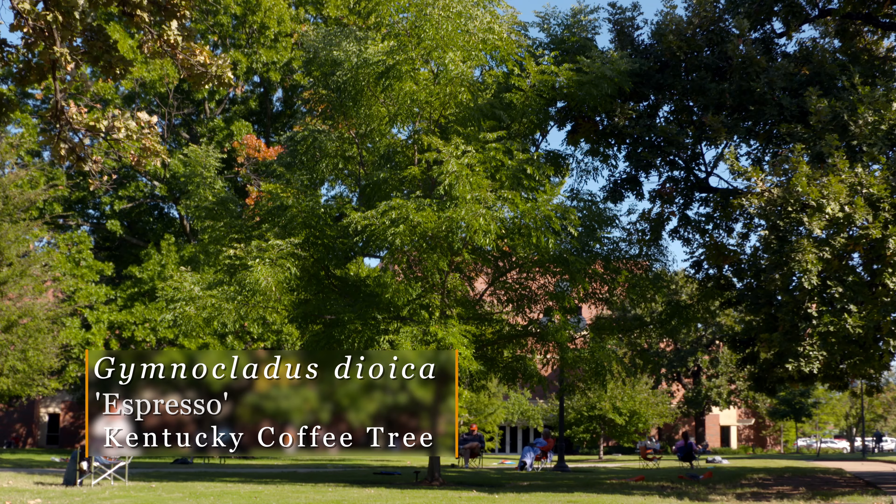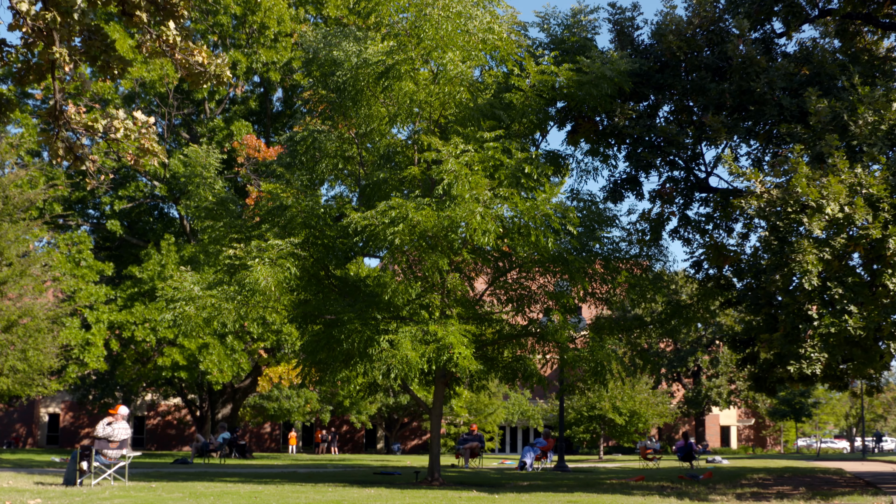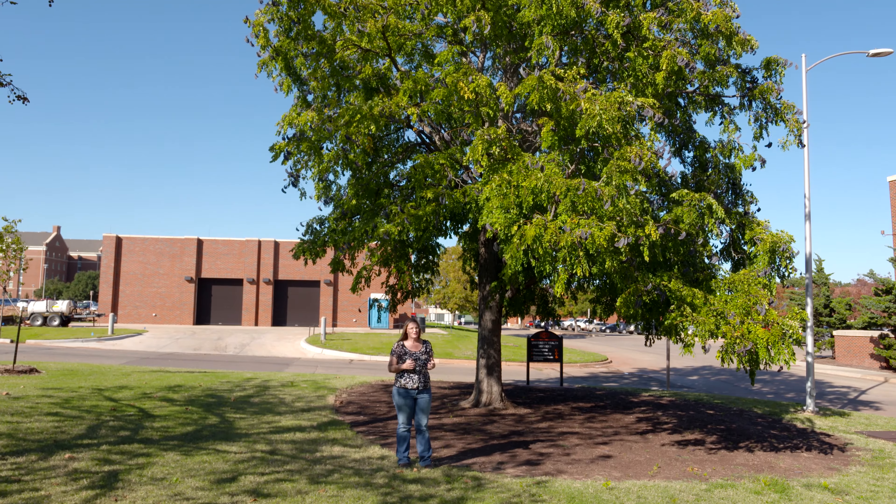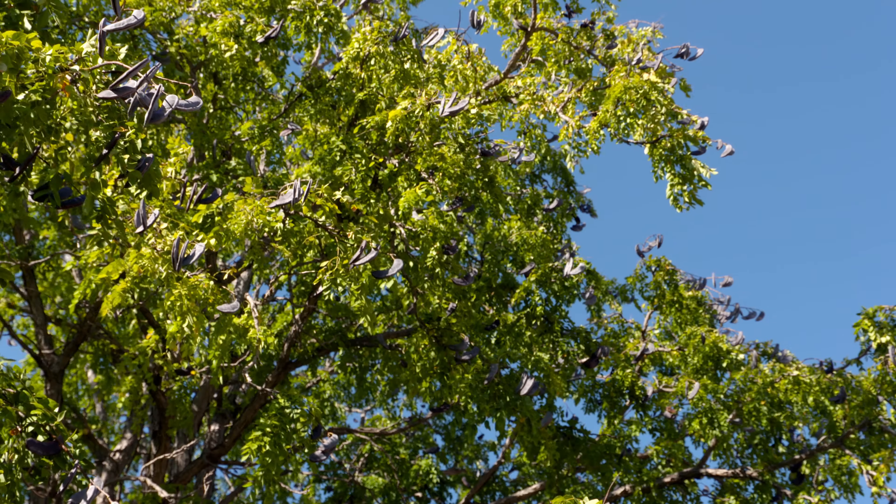If you'd prefer a tree that doesn't have these seed pods, you might look for a cultivar called Espresso, as that is a selected male cultivar, so you will not get these fruits on it.